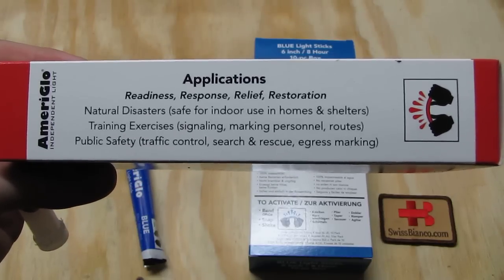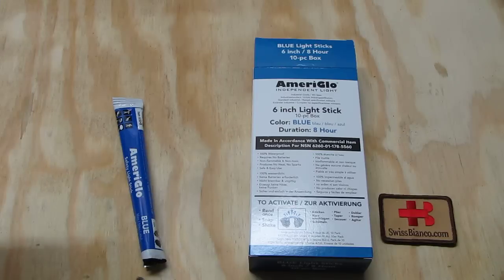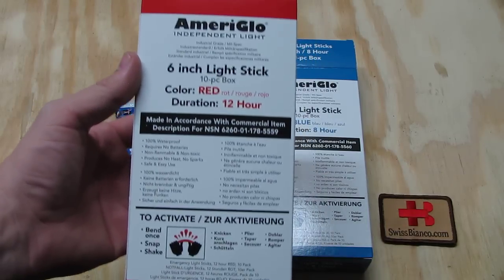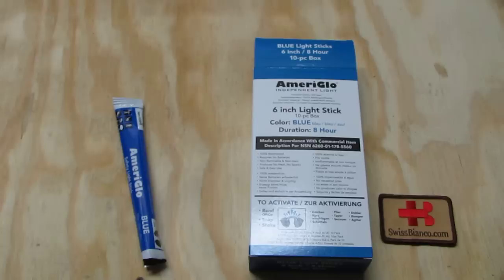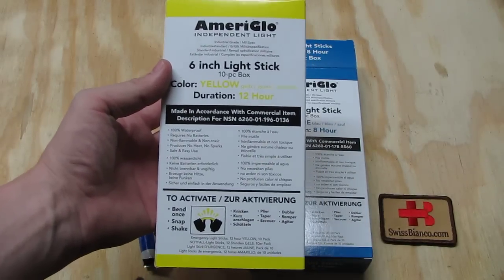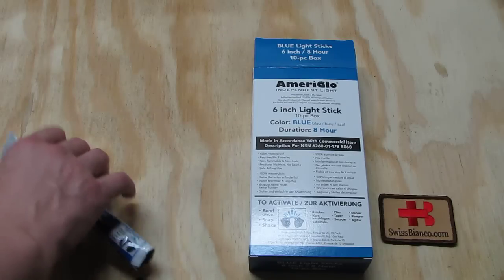Looking at the packaging, they make it in many different colors and different durations that the products glow. Best to go to the Ameriglo website to see all the details. In this box we have 10 pieces red, this one 10 pieces green, yellow, and of course blue. Generally the green one is best for general purpose because the human eye sees green light better. That's why most of the Tritium night sights are green too.